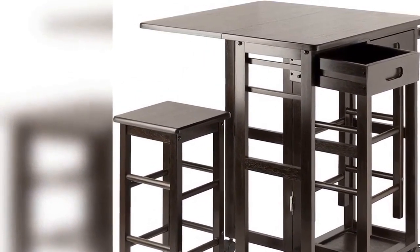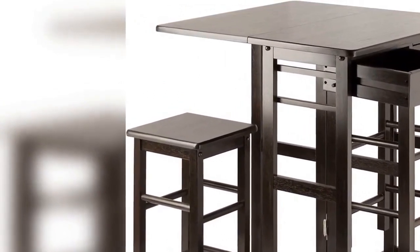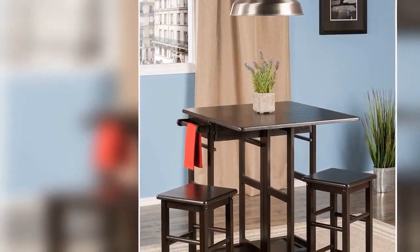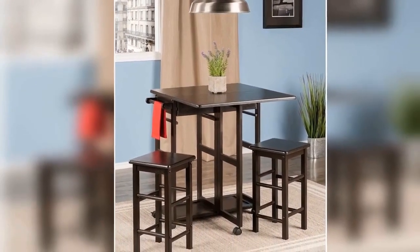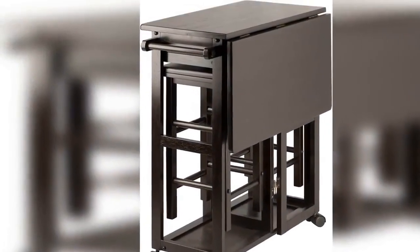Stool overall dimensions: 11.5 inches wide x 11.5 inches deep x 20.8 inches high. Stool leg footprint: 9.6 inches wide x 9.6 inches deep. Static weight capacity for each stool: 200 pounds. Assembly required. Ships in one box. Drop leaf to expand table size.